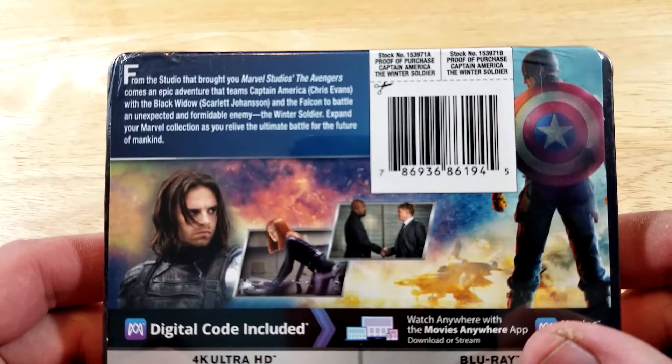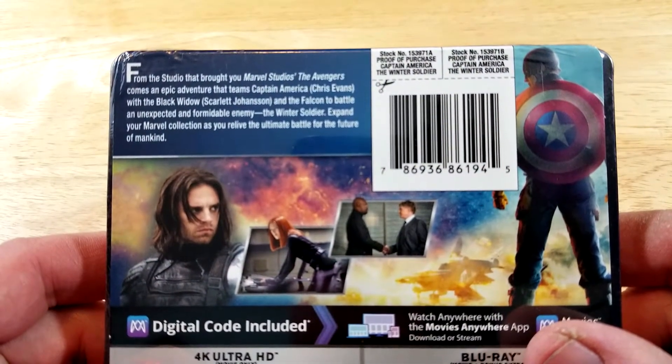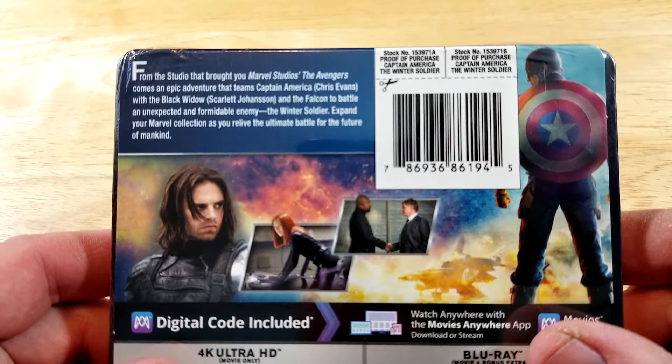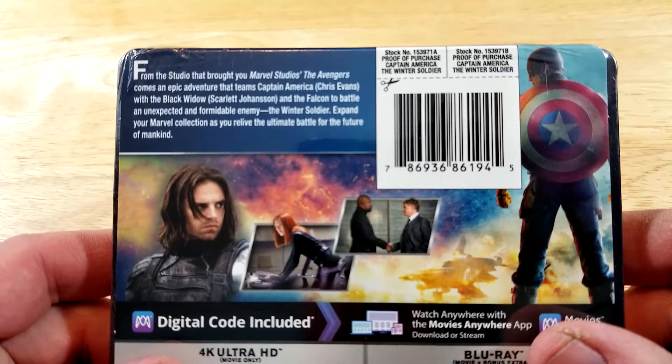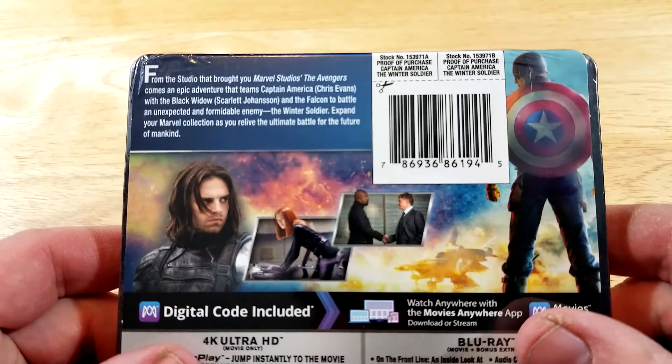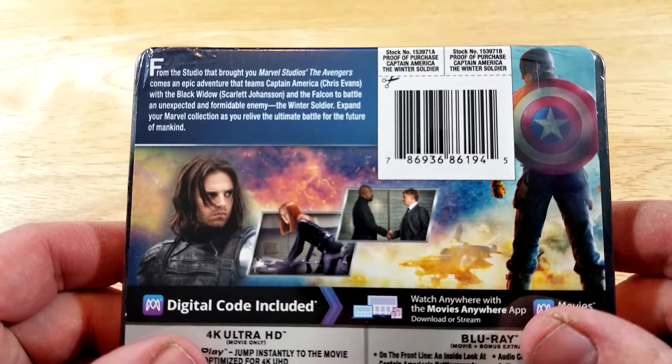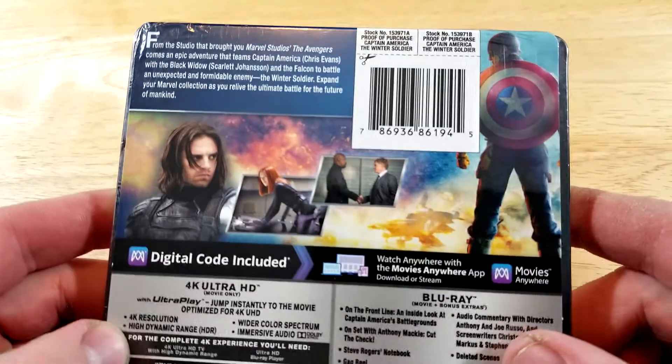From the studio that brought you The Avengers comes the epic adventure that teams Captain America with the Black Widow and the Falcon to battle an unexpected and formidable enemy — the Winter Soldier. Expand your Marvel collection as you relive the ultimate battle for the future of mankind.